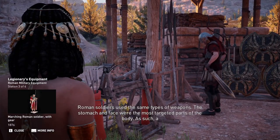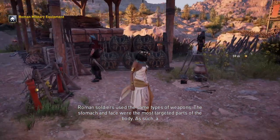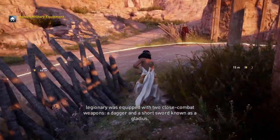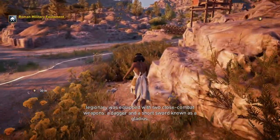Roman soldiers used the same types of weapons. The stomach and face were the most targeted parts of the body. As such, a legionary was equipped with two close combat weapons: a dagger and a short sword, known as a gladius.